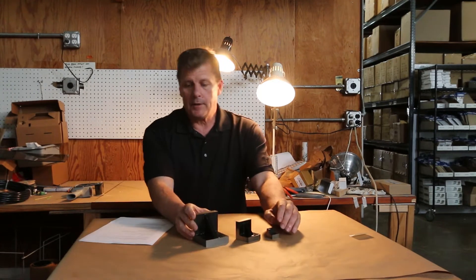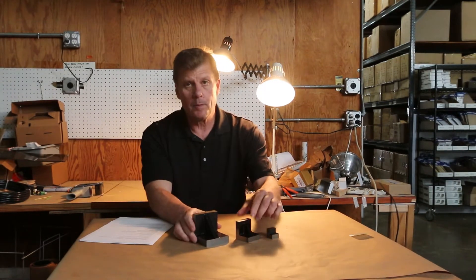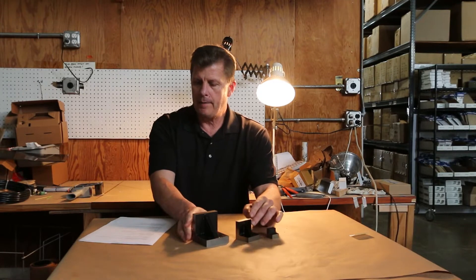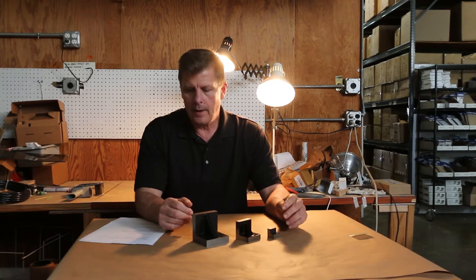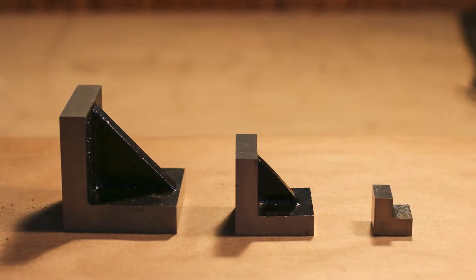Another Michael Mark bestseller is our toolmaker angle plates. They hold your work at a perfect 90 degree angle. They're great for woodworking, machinists, toolmaking, and any other crafts.